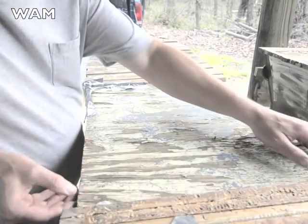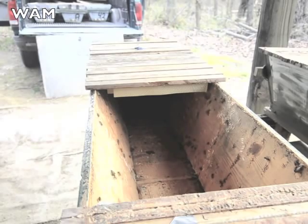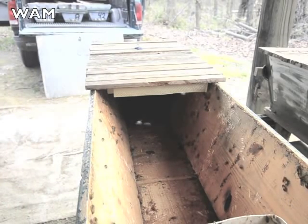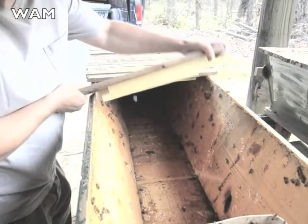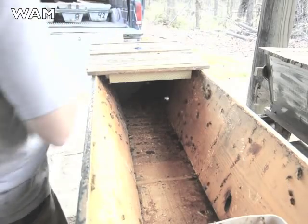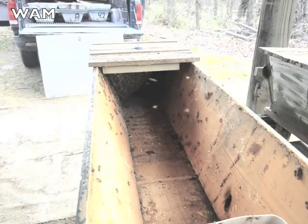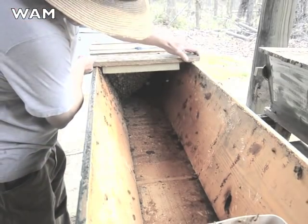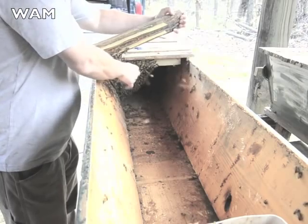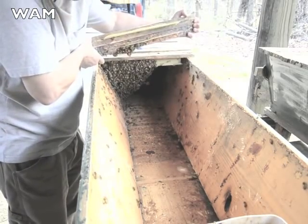Now I'm going to move up the feeder to the cluster. It's a long five-foot hive. As you can see, all the bees are clustered up around the queen cage. That's normal, provided there's one queen in the shipping cage.